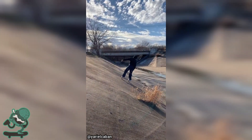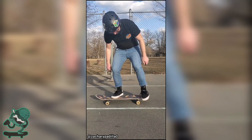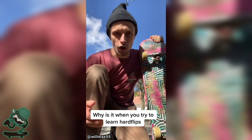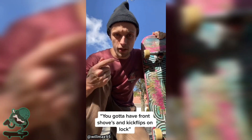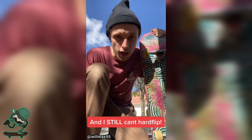Let me show his dead ass. Hey, I'm going to show you how to tre flip. The first thing you're going to want to do is... Right, so whenever we're trying to learn hard flips, everyone always says you've got to have kickflips and frontside shoves on lock. Dude, I've been doing those tricks for like 15 years and I still can't hit that hard flip.